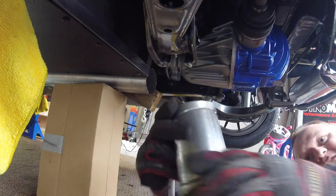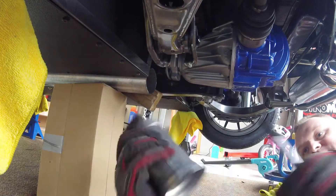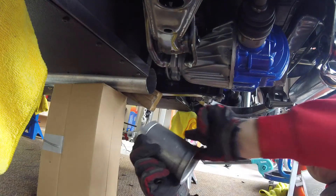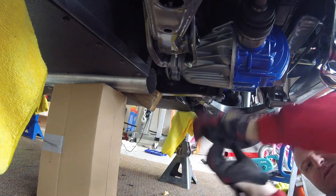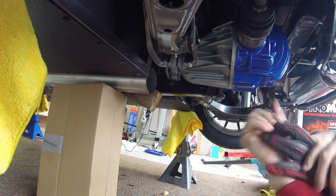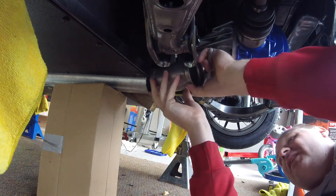I got this piece cut and tacked together, the end cut done. I just need to check the fitment and mark it up.